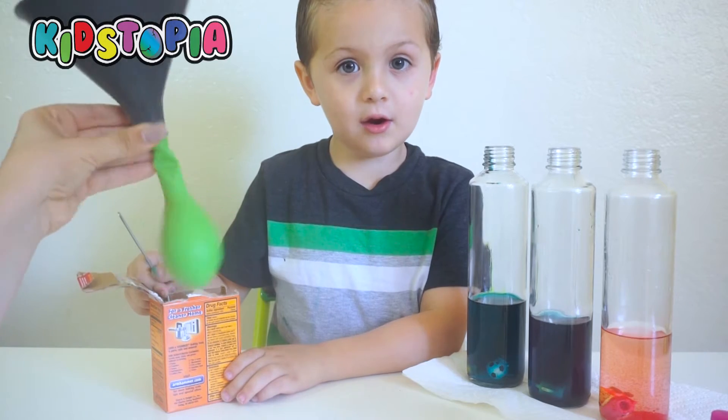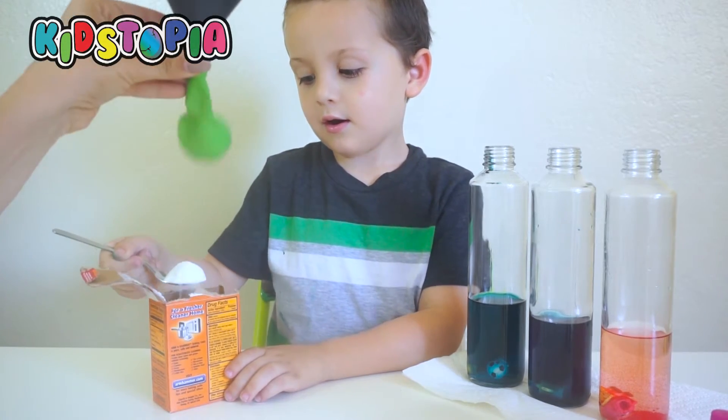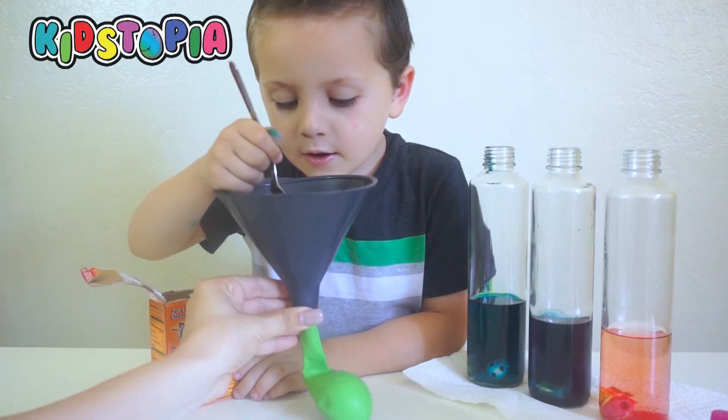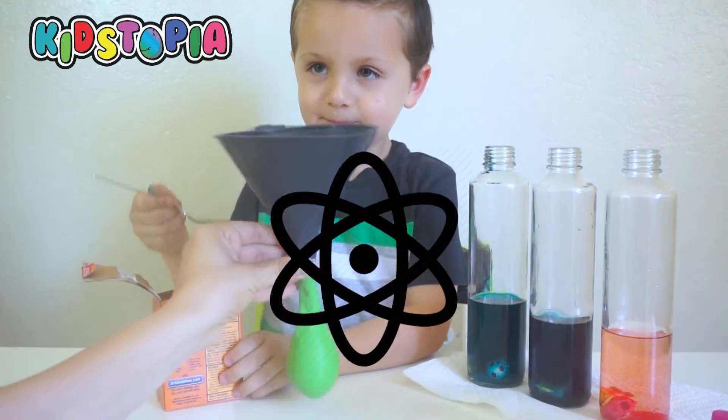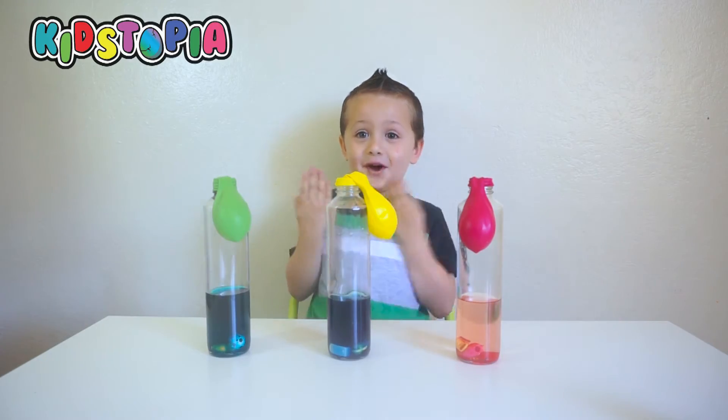Now let's put some baking soda in the balloon. In the balloonie. Alright. Cool. Perfect. It's the first part.